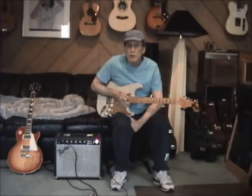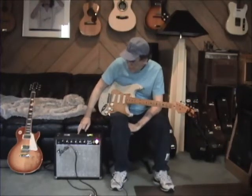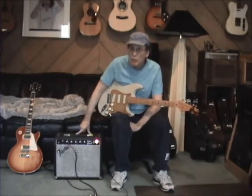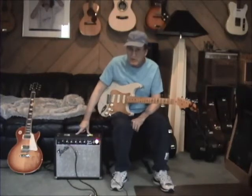Hey, Bob McGilpin here, Talk of the Tone. Today I'm playing through — double check the serial number — it's a Super Champ, it's the Rivera hand-wired. I believe that this was made in 1984.